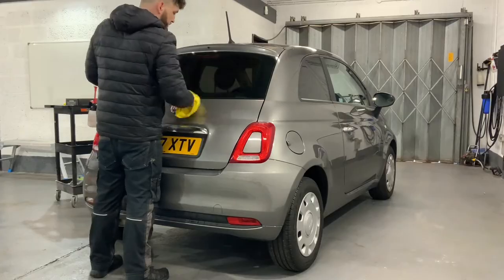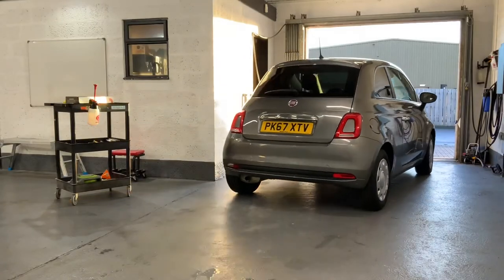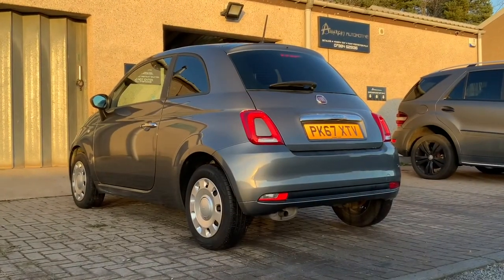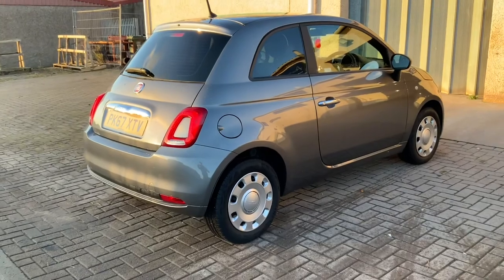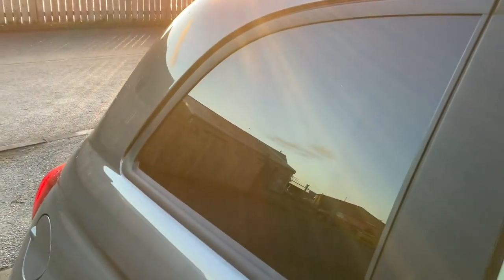Quick clean once again on the exterior with Car Chem glass cleaner and a cloth. Taking the car outside — watch the ramp. Looks good from here, no specs, no contamination. I deliberately didn't do the brake light as it is a separate part to the rest of the window, largely for safety reasons.